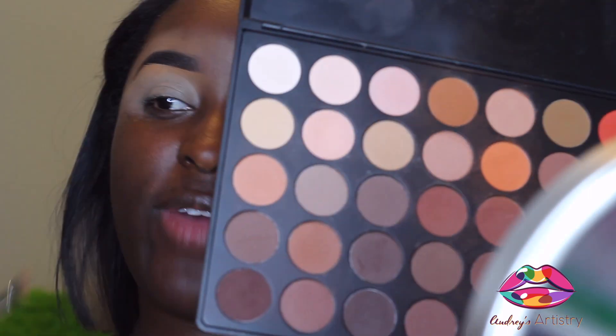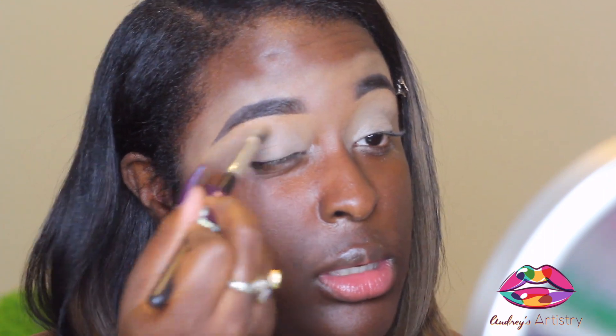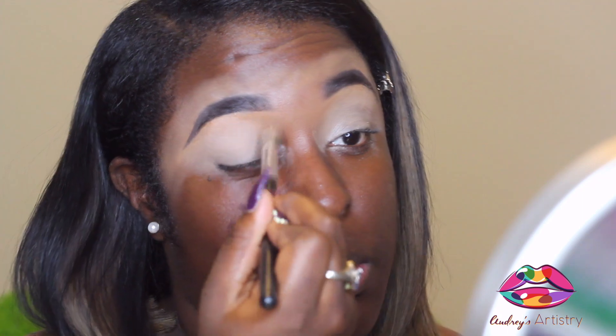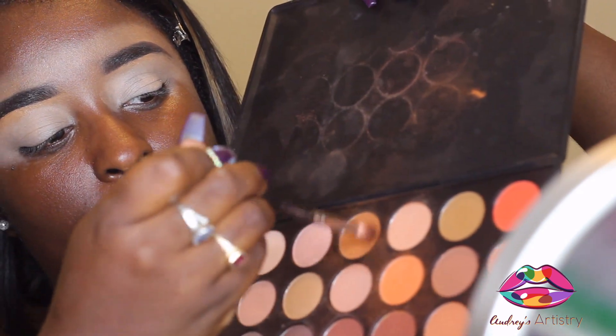I'm going to go into my Morphe 35O palette — you guys know this is my favorite palette ever. I'm going to take a color that's kind of like a shadow base and just sit it on the lid. Then I really want to get into that caramel brown.